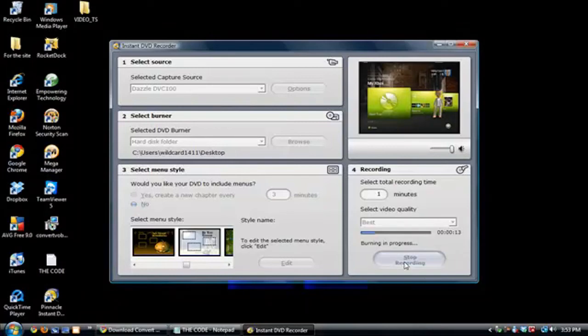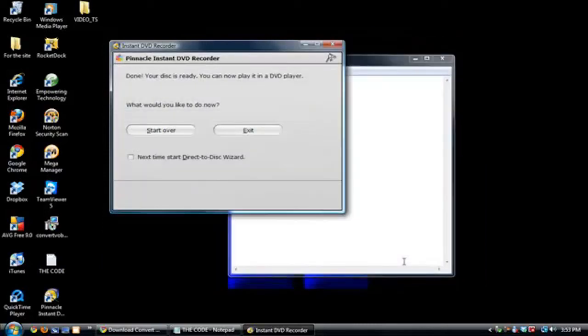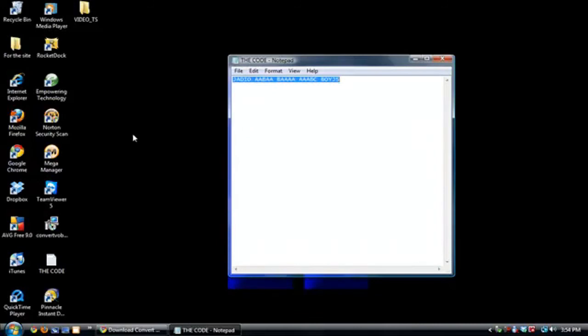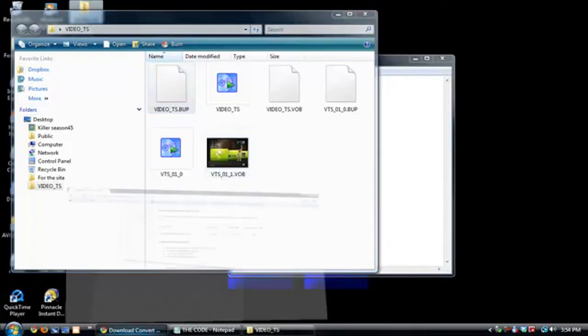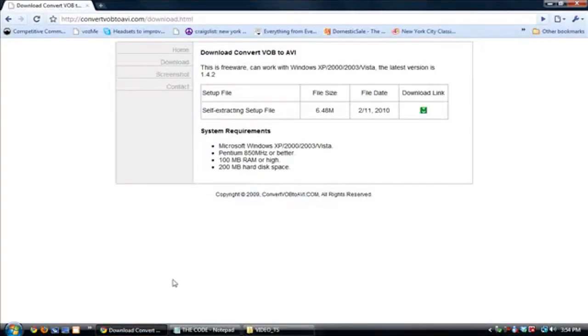Now I'm going to stop recording because of the time limit for this video. When it stops, don't worry — your computer is not freezing. You can hit start over or just end. I'm going to press end and launch the folder. Now if you see here, you don't actually have a video file — it only records in VOB, so you need a converter that supports VOB.